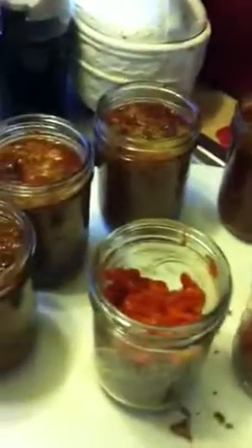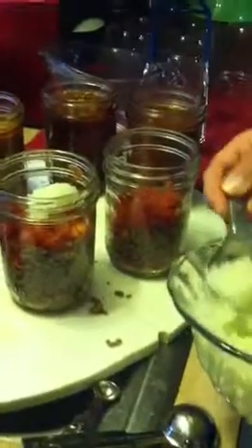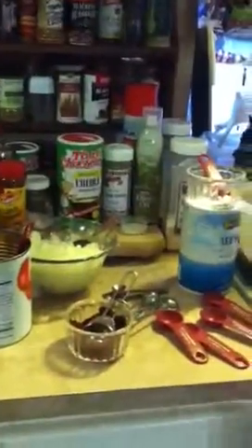The next thing we're going to do is two tablespoons of chopped onion in each jar right on top. If you like more onion, use more onion — we are so-so onion people. After the onion, we're going to do two tablespoons of chopped green chilies. I did the whole chilies and put them in my food processor. If you like it spicier, add more chilies. Less onion, more chilies — however you like it.